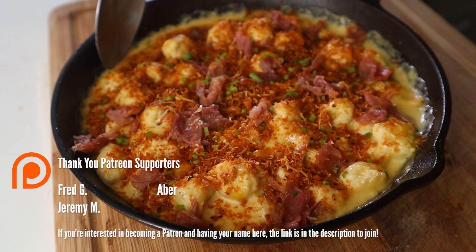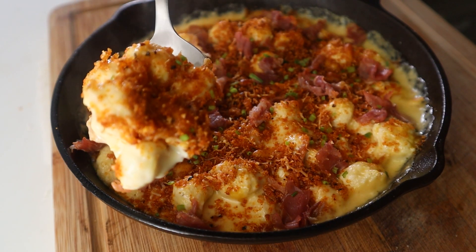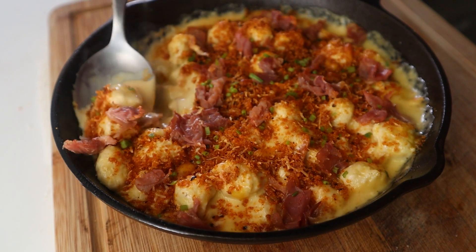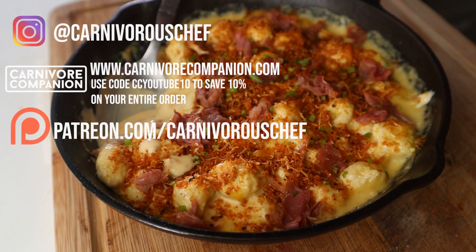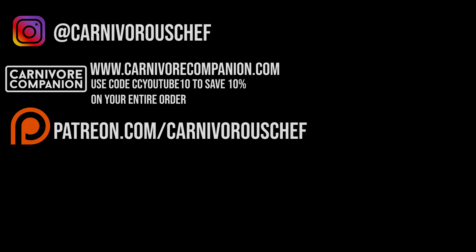This bite right here is for my Patreon subscribers. Thank y'all so much for the support. This next bite is for all of my subscribers. Thank you so much as well. And this outro is for everyone that should be liking and subscribing right now. Thank you.